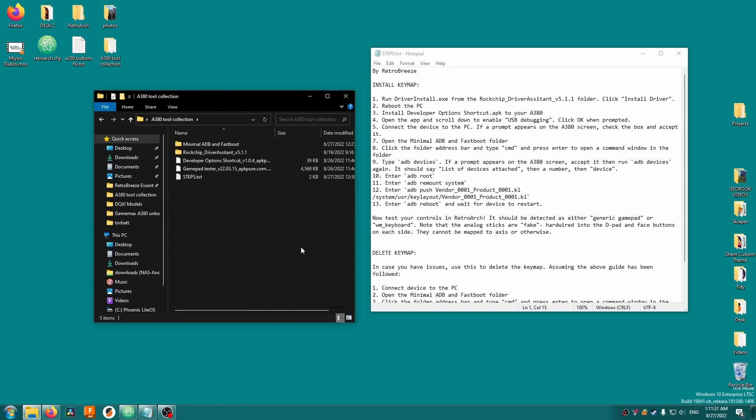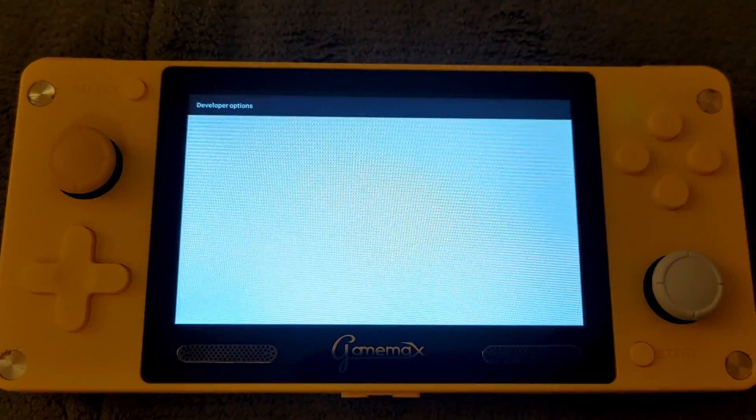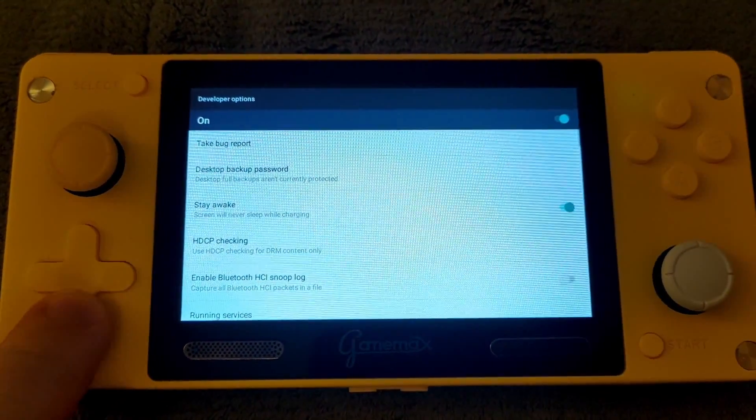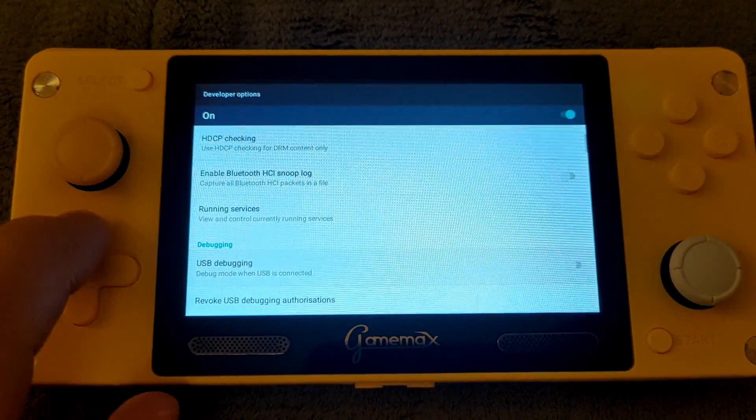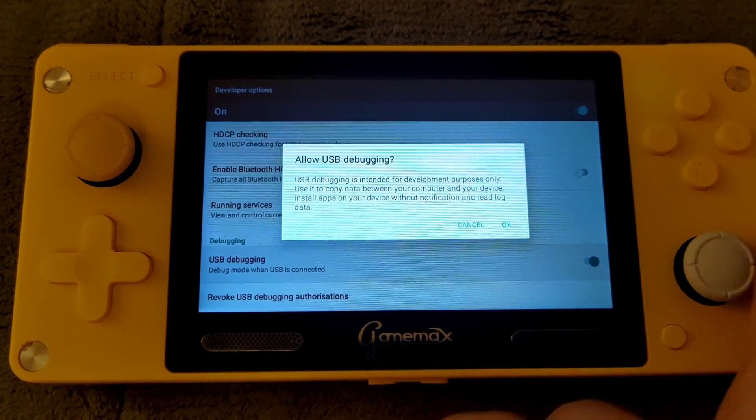Now copy the developer options shortcut.apk file onto your A380, then use the APK manager to install it. Open the new developer options app — all this does is jump you directly into the device's developer options menu, which is otherwise inaccessible. Scroll down until you see USB debugging, then enable it. Press OK when prompted.